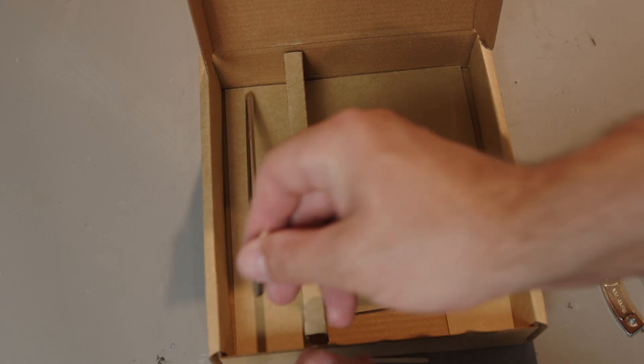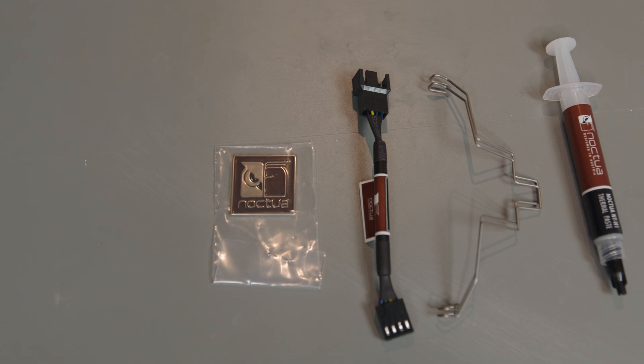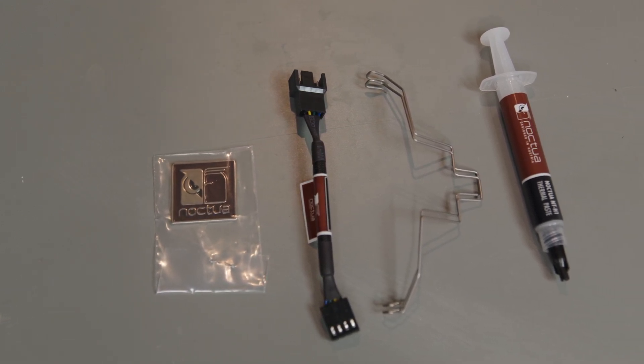There are additional accessories including an installation screwdriver, an extra set of fan clips, a low noise adapter, and a 1 gram tube of NTH1 thermal compound.